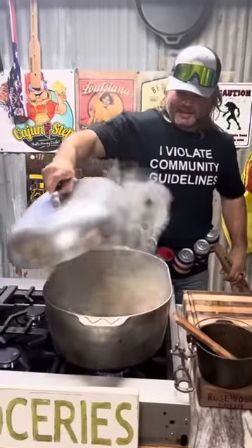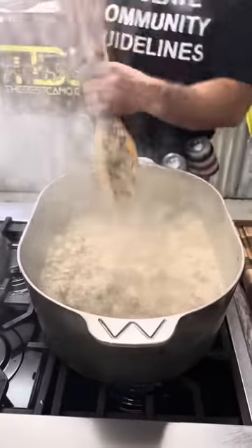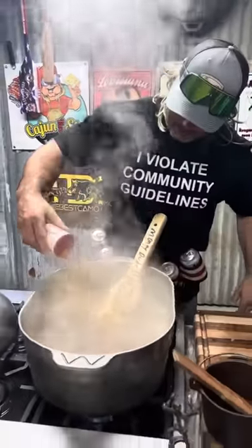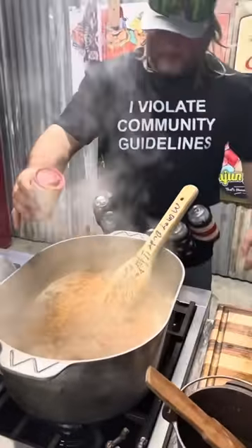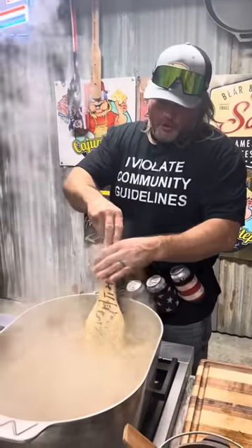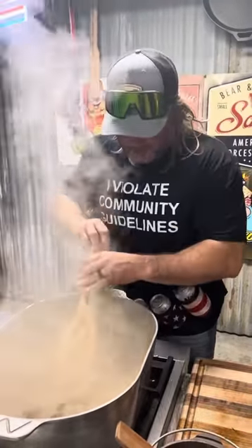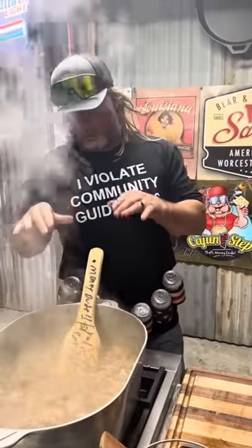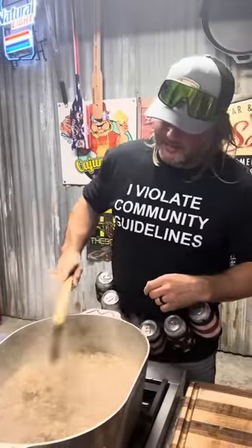About 25 minutes in, let's check on it. Oh yeah, we got that to a rolling boil. We're going to hit it with that old Cajun two-step. Remember, we're going to season more later — season as you go, we're about to start tasting it. Remember, when you add rice to any dish, you want your original dish a little bit spicy because that rice is going to pull some of that spice out.